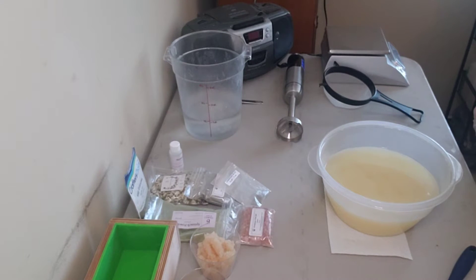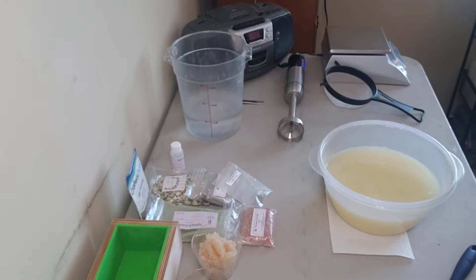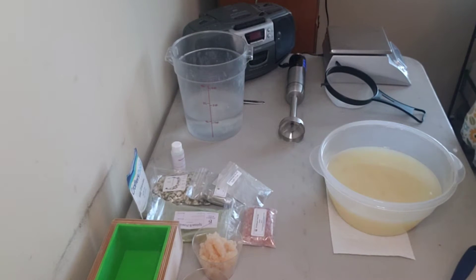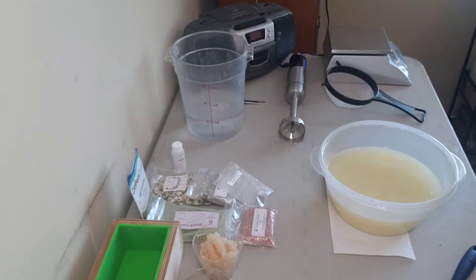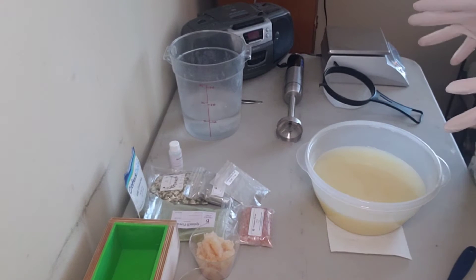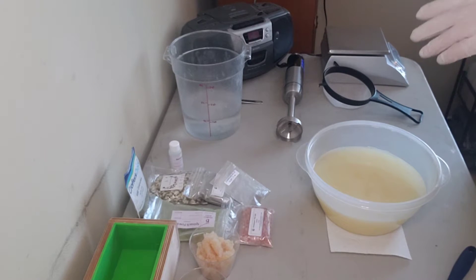Hey guys, it's Jess at Sassy Goat Soaps. Today I'm bringing you on a new fun adventure. This is one of my salty seaside scape summer collection soaps — I'm not sure if that's what I'm going to call the release, but it's a blend of seaside-themed soaps. I got the inspiration from the Bramble Berry Salt of the Earth collection, and I'm using some of their ideas and fragrances.